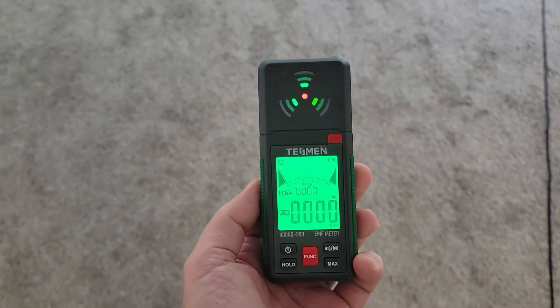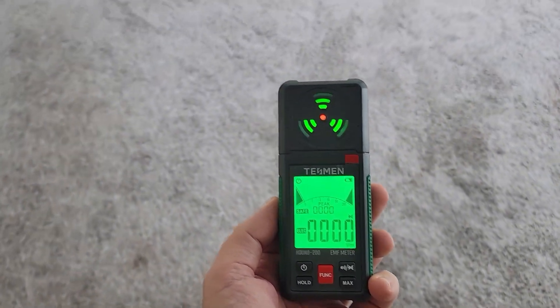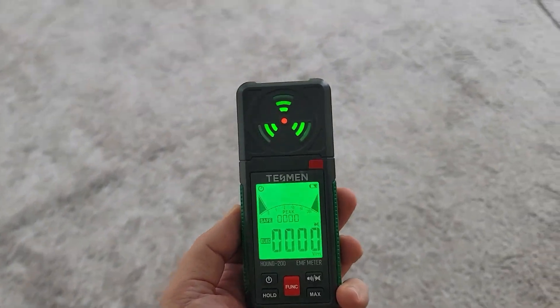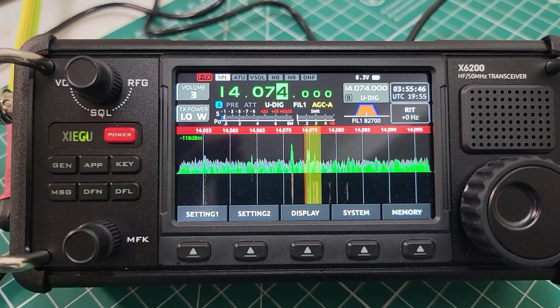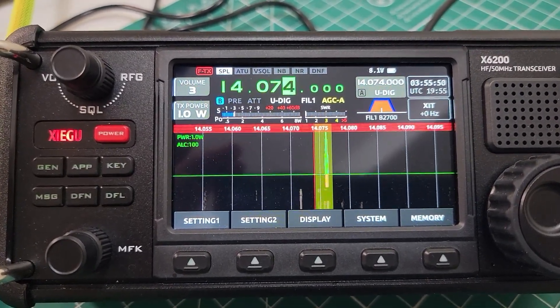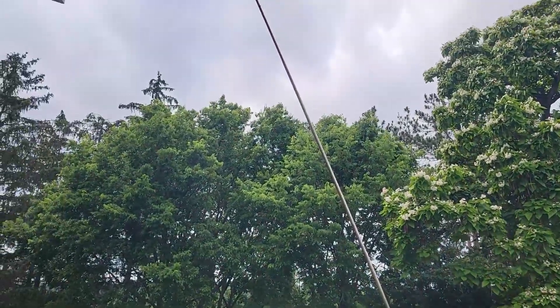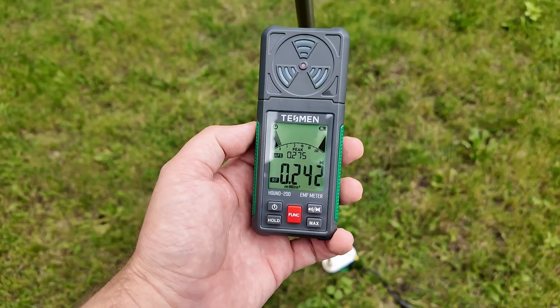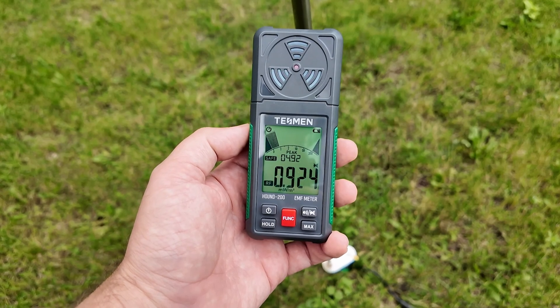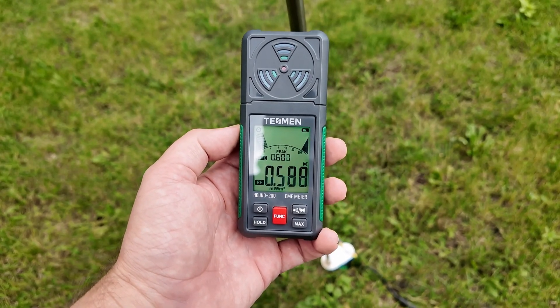This is what it looks like indoors. The display at the top is just awesome. I love that little ghost detector, and the screen is perfectly readable inside with its backlight. Let's do a little test with some FT8 on HF. This is 20 meters at one watt, and I am rocking the 17-foot whip with four 10-meter radials. You can see a little blip there — I guess that's when FT8 started.